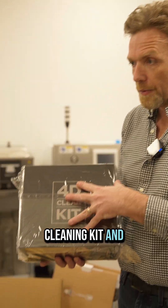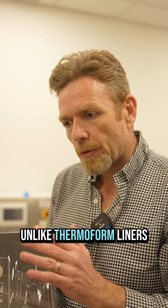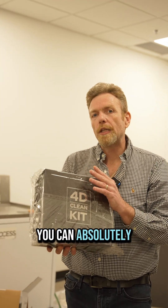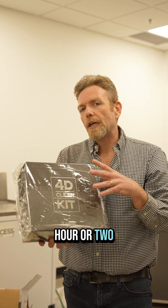So with this cleaning kit and with a Polyden tablet, you're about 10 minutes a day to keep your aligner perfectly clean. Unlike thermoformed aligners, if a 3D printed aligner becomes discolored, you can absolutely get it back to perfectly clear — maybe about an hour or two in this device.